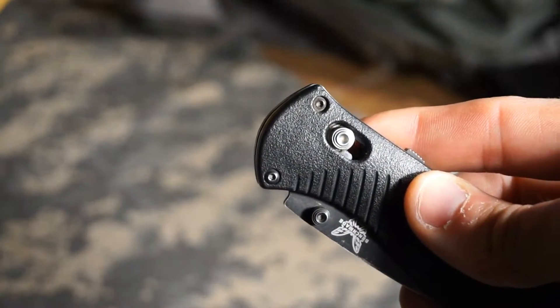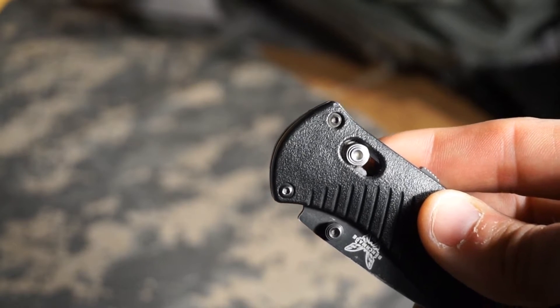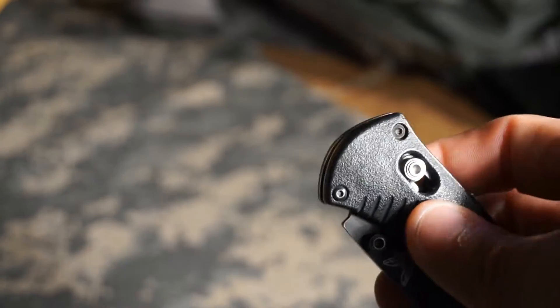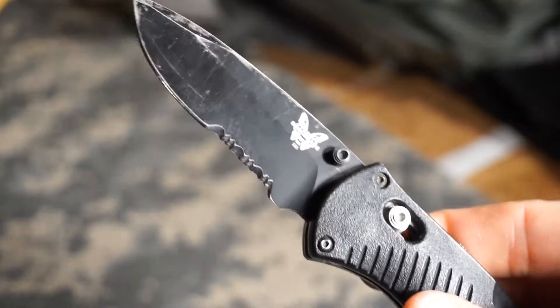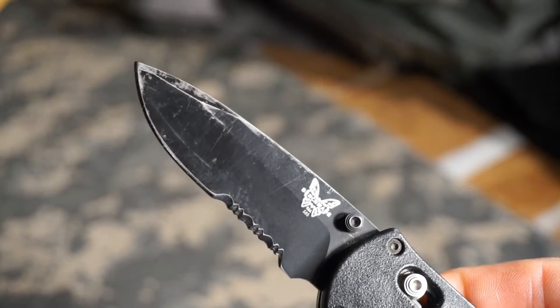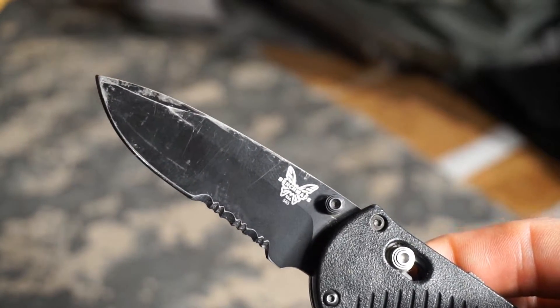This is my first and only assisted folder. I really enjoy it. It's not completely necessary, especially if you have a knife with a really nice bearing system, but to have something that's that easy to open one-handed — it just makes a cool sound. It's really nice having the spring action. I do truly enjoy it.